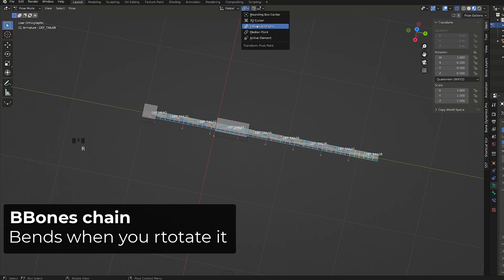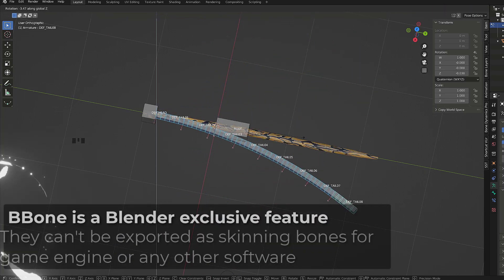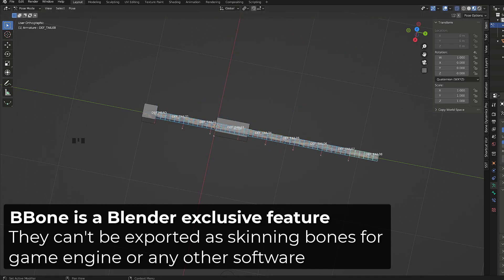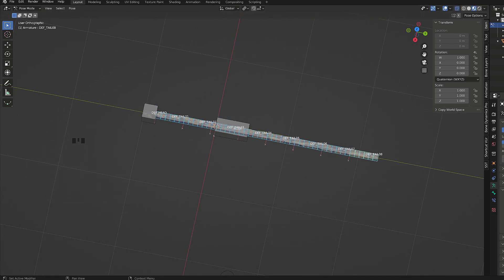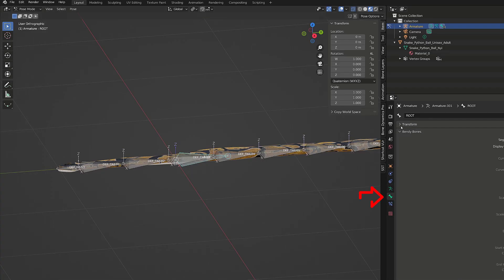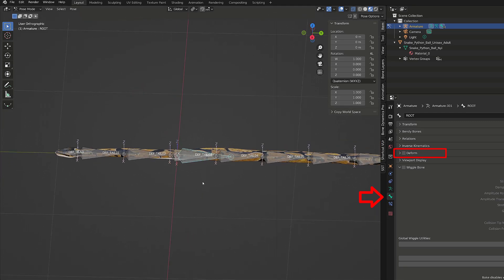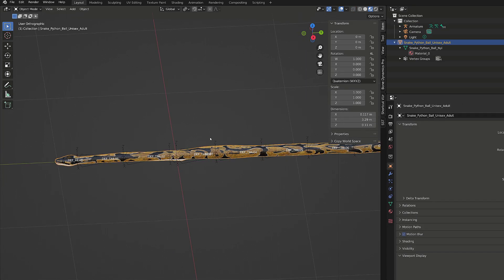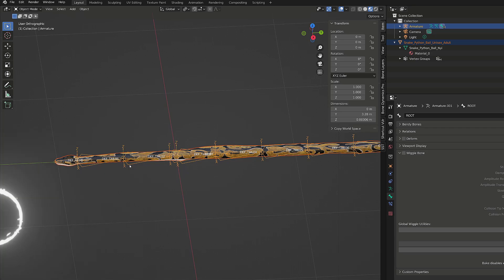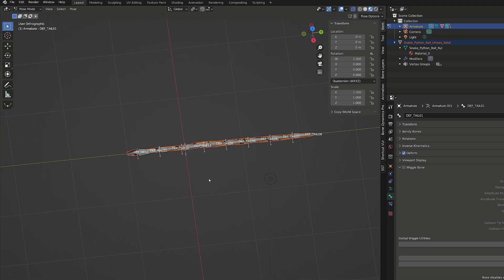If I now rotate the chain in pose mode, we can see we get a nice curvy shape, but note that you can't use deformation B-bones for game rigs. Our rig is finished, let's skin our model. I will select the root bone in pose mode, go to the bone properties and uncheck deform. This will prevent the mesh from being skinned to the root bone. I will then press Ctrl Tab to get back into object mode, select first our mesh — the snake — and then the rig, and press Ctrl P with automatic weight.